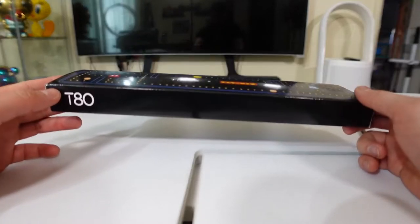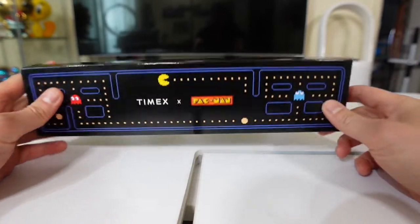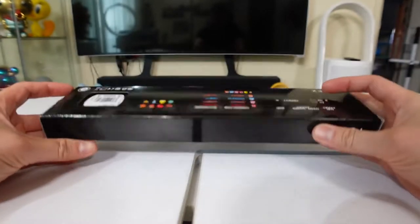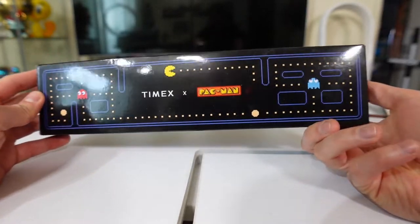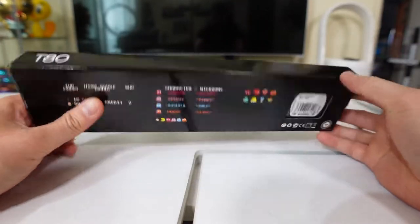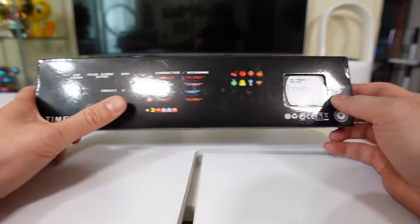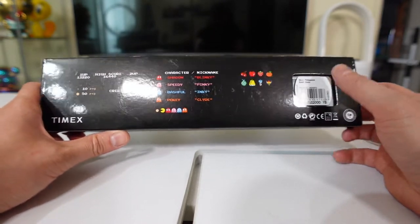They are using the T80 model for this, which is pretty cool, and I haven't opened it — everything is still in the box. This is the front: a pretty cool box decorated with the Pac-Man stage levels. And this is the back, introducing you to the ghosts: Shadow, Speedy, Bashful, and Pokey.